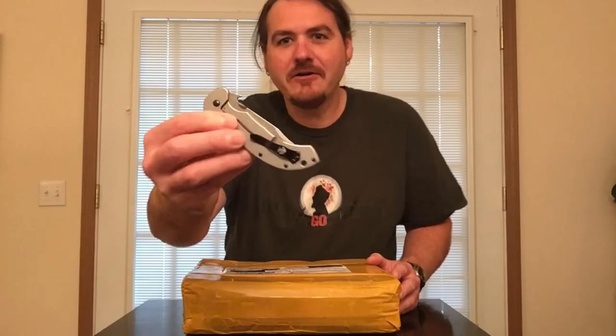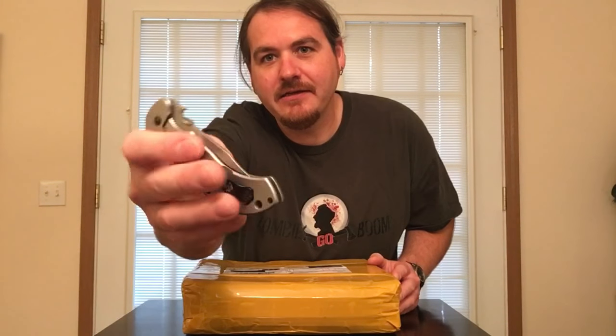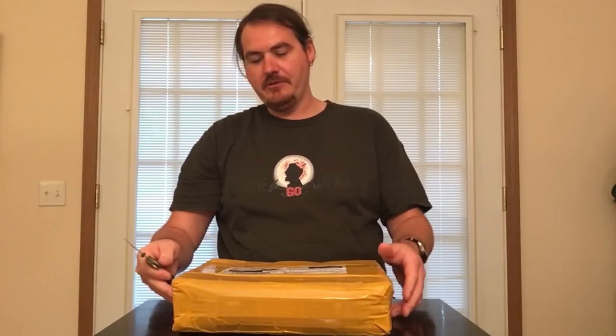I've got some assistance here with a Kershaw Emerson knife — the brand Emerson Knife Company collaborated with Kershaw on this nice little design. It's kind of neat — you got a little disc there for the thumb side opener. We're gonna go ahead and crack this box open and see what we got.